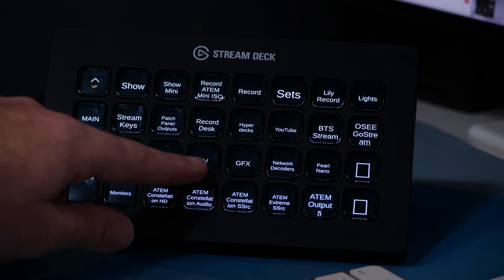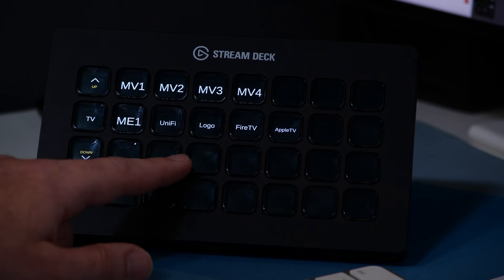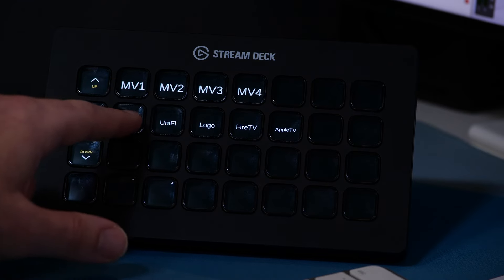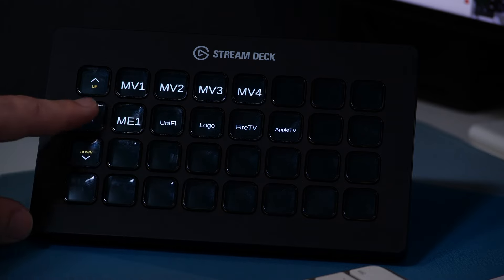I also have a TV page — similar to the monitors page but only for the giant TV in the back. This lets me show either one of the multi-views on the TV, a big version of what's being recorded, or the Fire TV which is where the map is. As I push those buttons, it's changing what's happening on that screen, because that's plugged into my ATEM. So I can change it to a copy of whatever is on program, one of my multi-views, or the Fire TV with the map — which is what I've been doing on live streams lately.